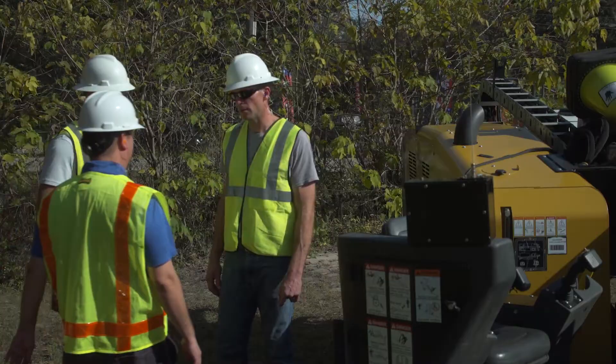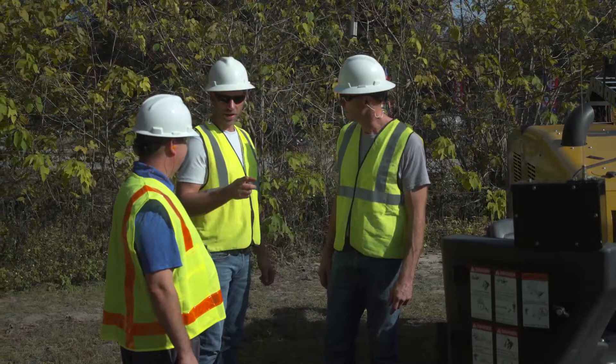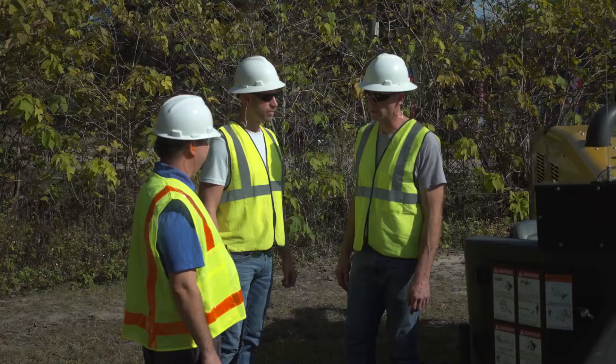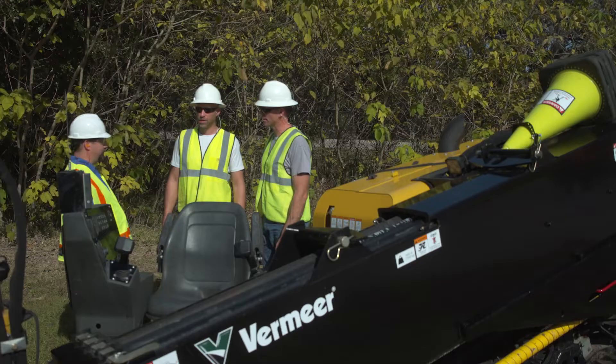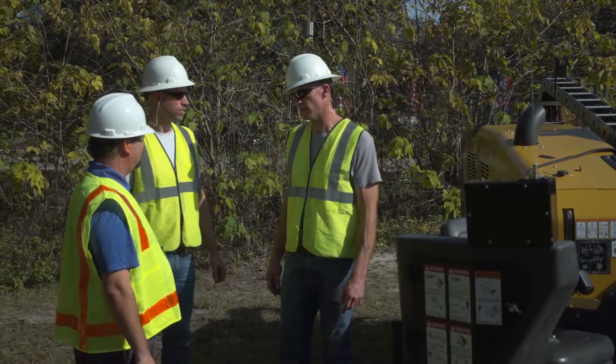All crew members and operators of Vermeer Horizontal Directional Drills must understand processes and procedures used to locate underground utilities, jobsite safety including safety barriers and protective clothing, as well as operating and emergency procedures, drill lockout procedure and remote lockout system, two-way radio communication, drill transportation, drill setup, drilling and back reaming, including selection and installation of tools.